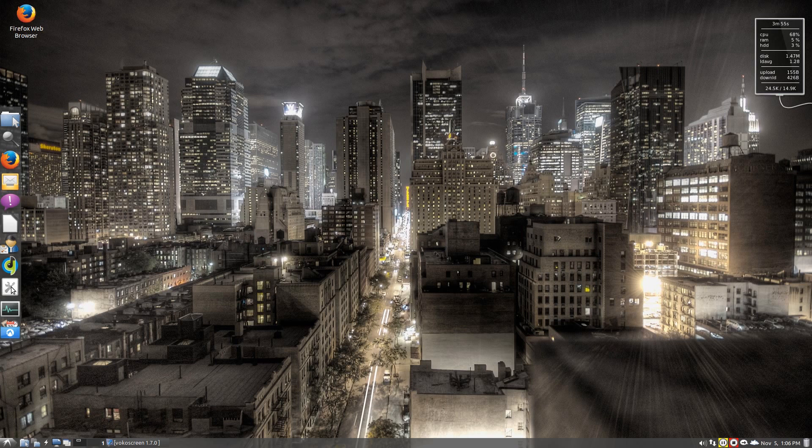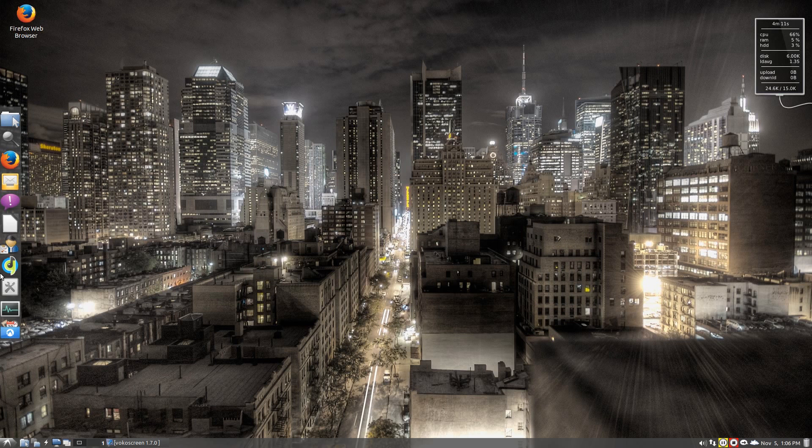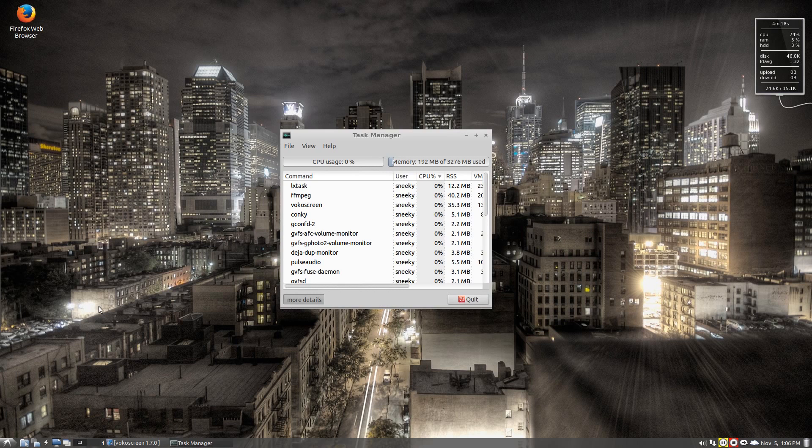We have the Lubuntu Control Center — I'm going to quickly open that up for you. As you can see: simple, small, does what it says on the tin. Get your additional drivers here, change your panels, your backgrounds, input devices, networks — all can be accessed from here. Also over here we have our system task manager, and down here we have our Lubuntu Software Center. We're only using 200 meg of my RAM — now if you're not recording it's going to be a lot less. Going down here, using 40 meg just for FFmpeg for recording, and number 33 for Vocoscreen, so you're getting down near 100MB there really.